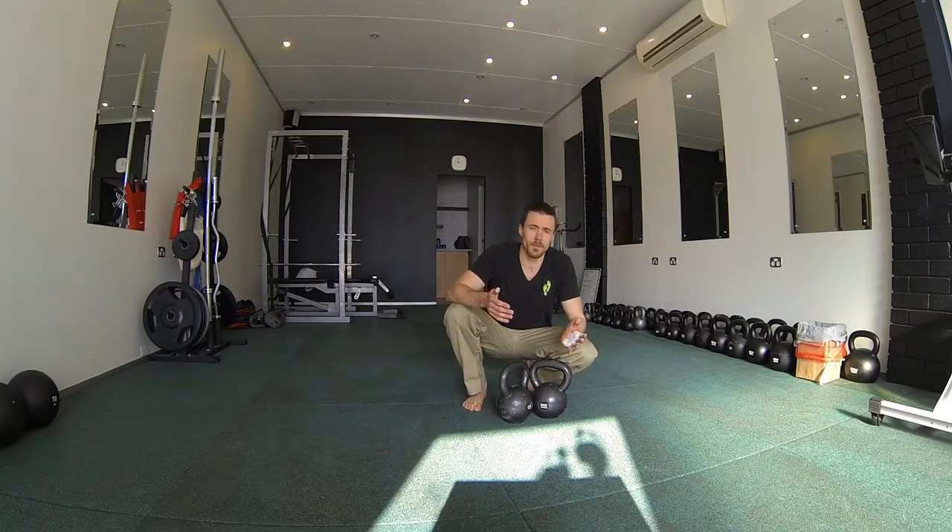For our snakebite, we need to choose two exercises — one being a kettlebell grind, so a press, squat, or even pull-ups if you choose. And we're going to choose one ballistic exercise, so a swing, clean, or snatch.